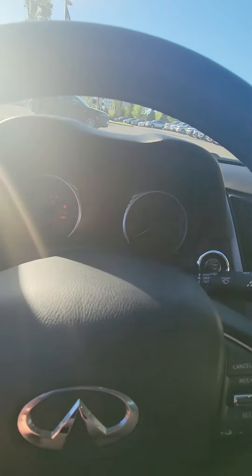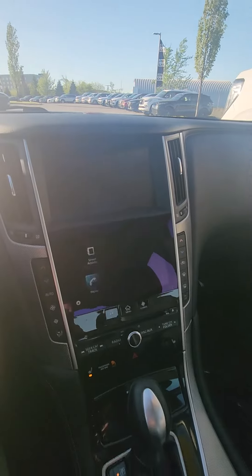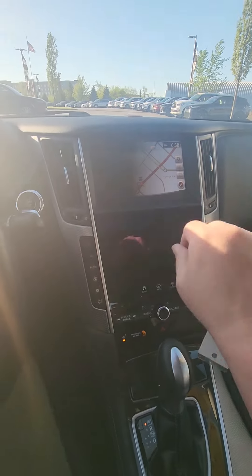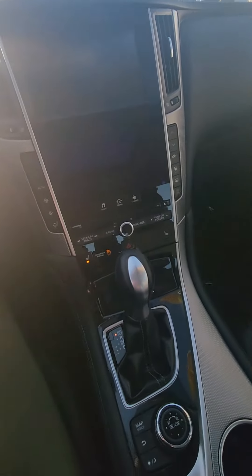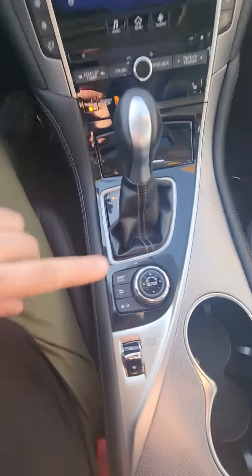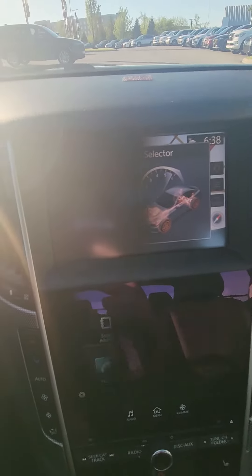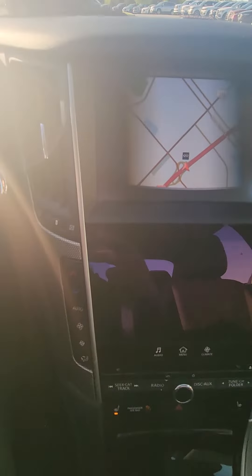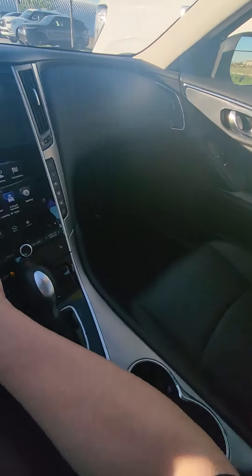Let's see the dashboard — nothing on the dashboard whatsoever, which is good. This doesn't actually flash; it's just showing because it's in the video, but I promise when you get here it is not flashing at all. Drive modes go from personal, sport, standard, and snow. It does have the heated seats as well. I look forward to hearing from you. Thanks so much.